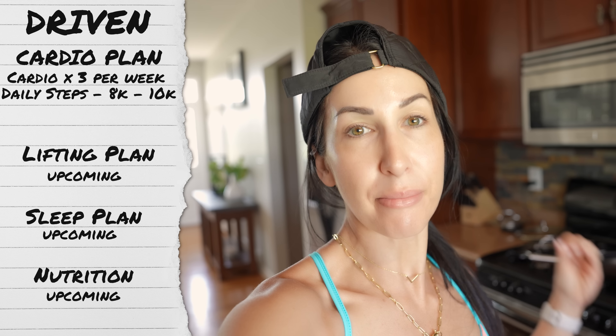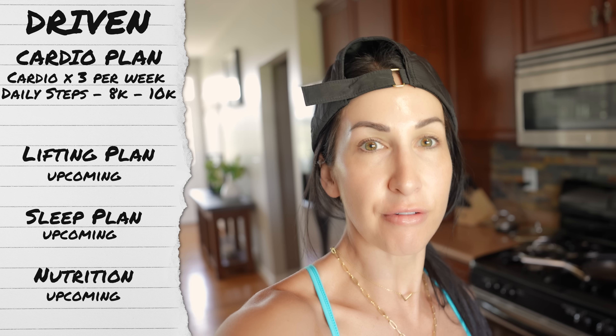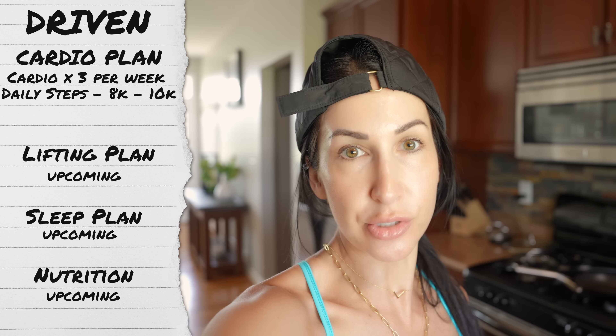I'm about to head out for a bike ride. It's noon right now. Cardio lately has been a lot of leisurely bike rides outside — nothing too intense — or I've been trying to get back into running consistently. I'm going to be aiming for three scheduled days of cardio a week in addition to 8 to 10K steps per day. I am actually extremely sore today, even though it's the beginning of this series — I've had some really good workouts leading up to this.